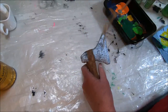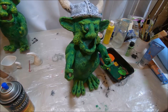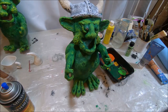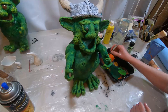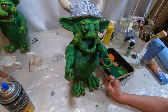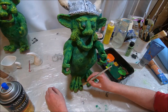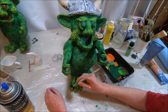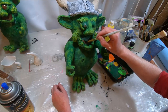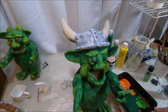Before I move on to painting the helmet, there's one last little detail here. I'm going to go in with just a little bit of brown paint on his toes — the tips of his toes — and just dab it in over that green. That's going to give it a little bit more definition. Then I'm going to put a little bit of brown paint in his mouth area as well.